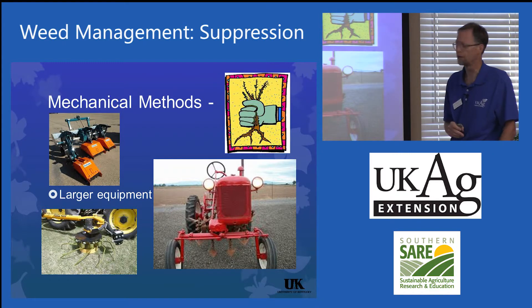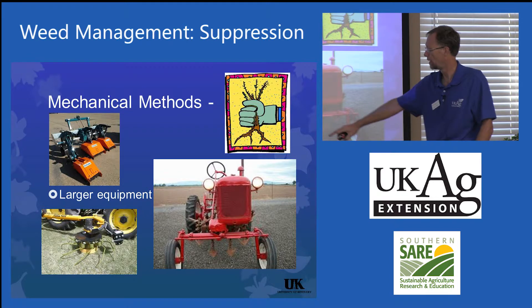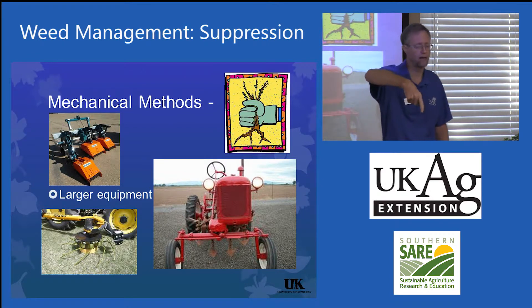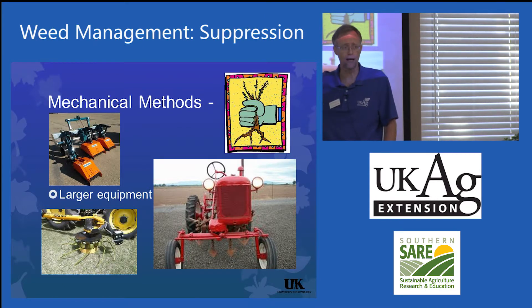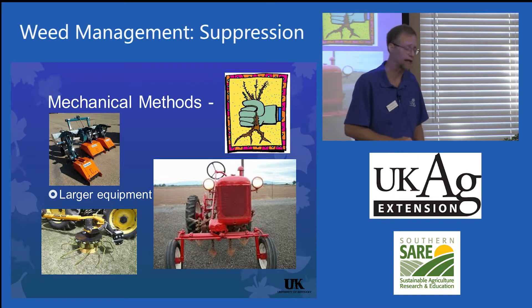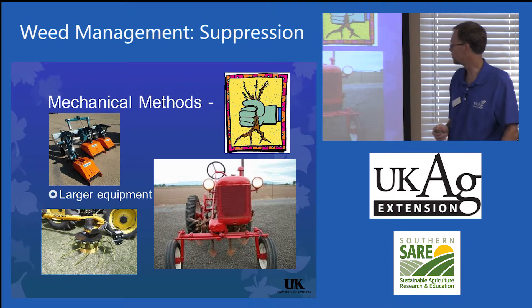These are some things more suited to your larger scale market gardeners. The weed badger uses spinning fingers that come in — you'll see this used in orchard situations or blueberries. The multivator and multi-head renovators are used in strawberries.